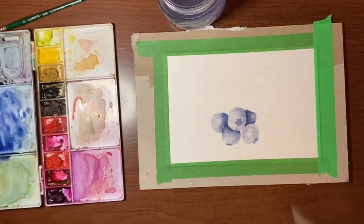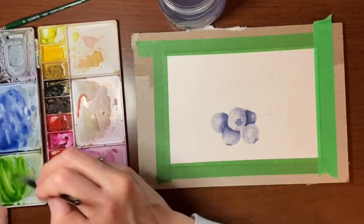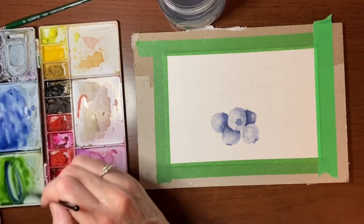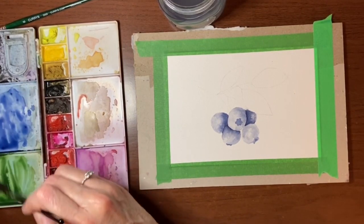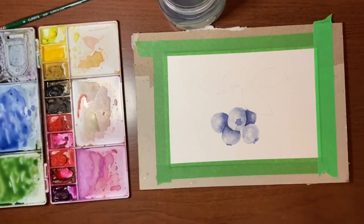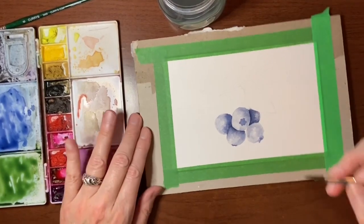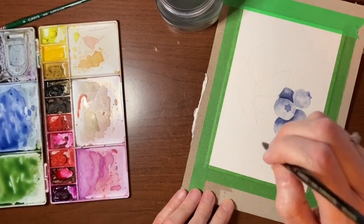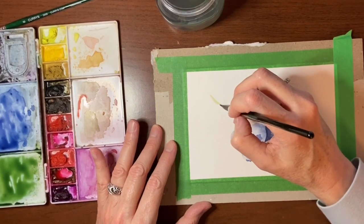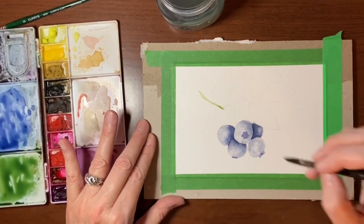We're going to move on to the leaves. I'm going to take some sap green and add a little bit of ultramarine deep into that green just to make it a little darker. I'm going to hold my brush upright because I don't want a big heavy stem here. I can barely see where I drew it, coming down to this blueberry here.